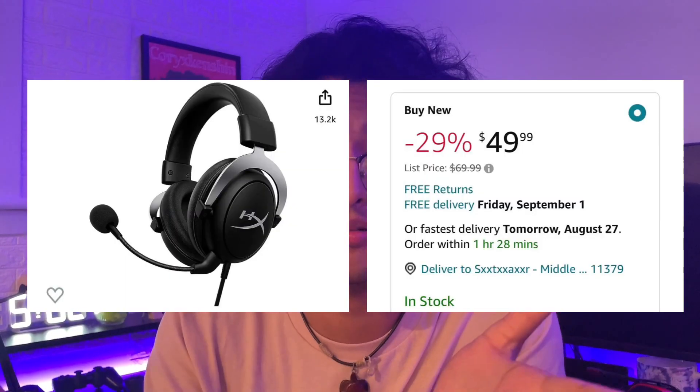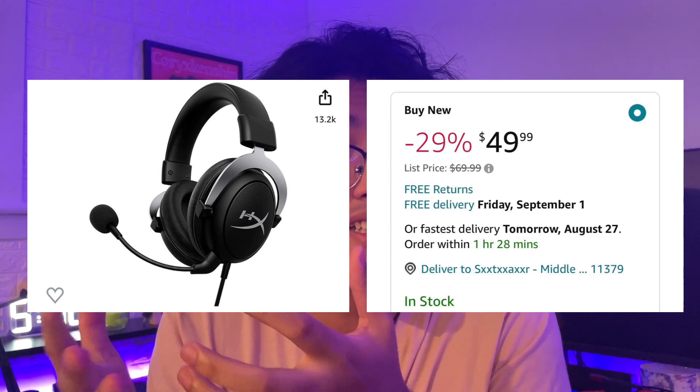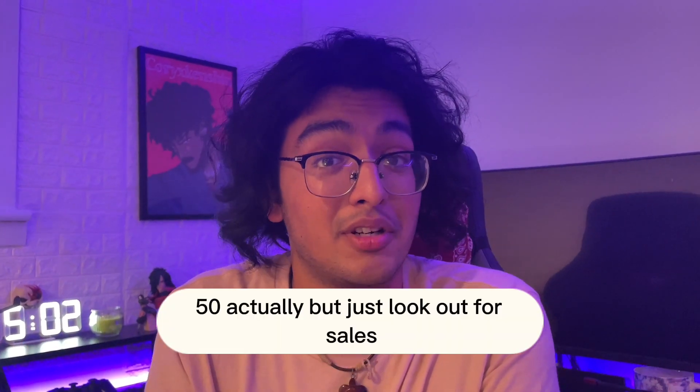Headphones — if you want some, I have Astros but they're expensive. There are cheap options too, like $30 to $40. HyperX headphones are around $30, they're decent, and they even have a built-in mic. That said, I would still recommend getting a separate mic because built-in headphone mics aren't always the best. Get the HyperX headphones — they're pretty good and cheap.